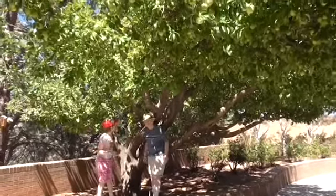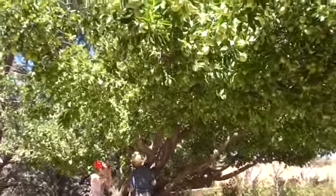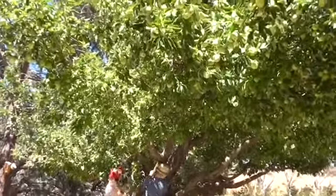Hey guys, it's Ashley here and I'm back for another money-saving tip. This time we're going to talk about picking trees when they're in season, or picking produce when it's in season.